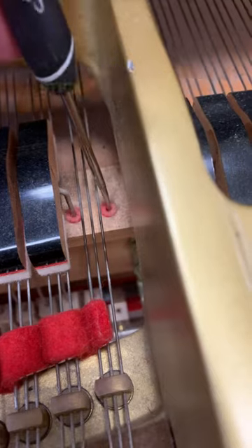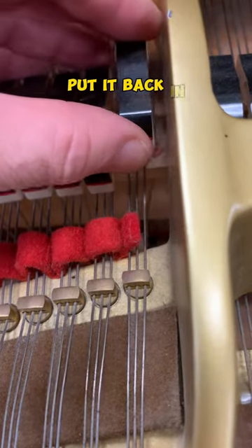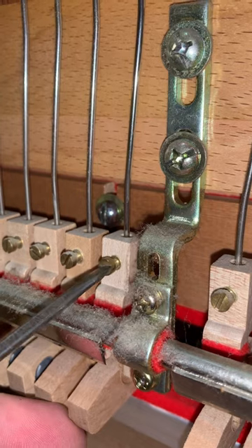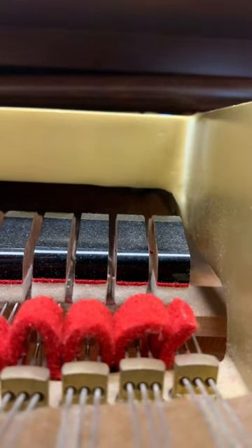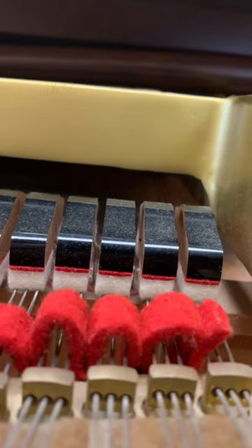Loosen this screw, pull out the damper. Get out your pointy tool — stick it down in the hole, ream it out a little bit, not too much, just enough. Put it back in, tighten the screw. Hopefully that does it. Yeah, that's better!